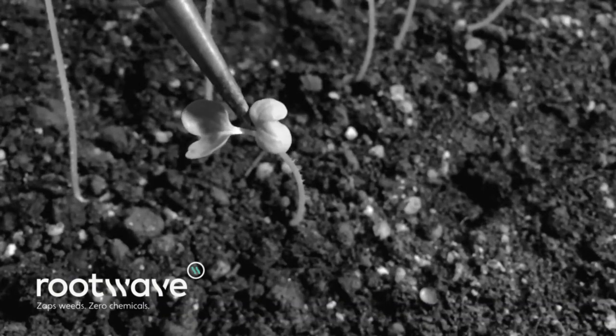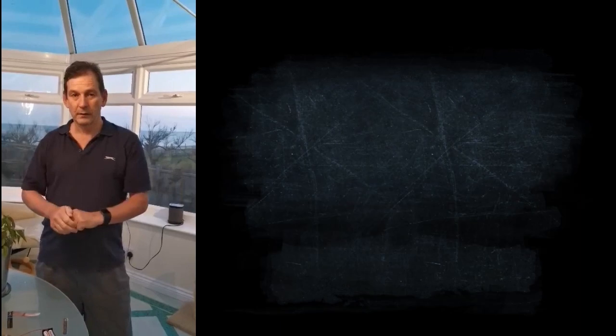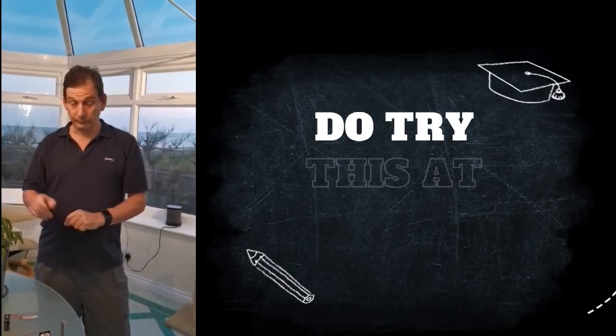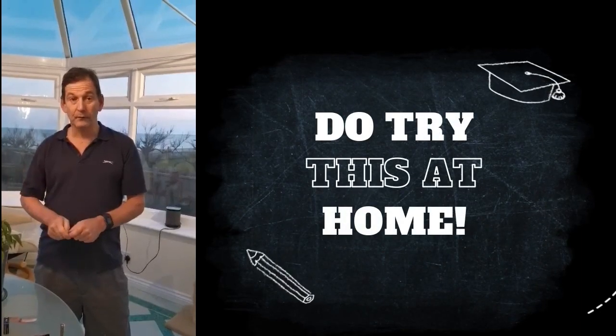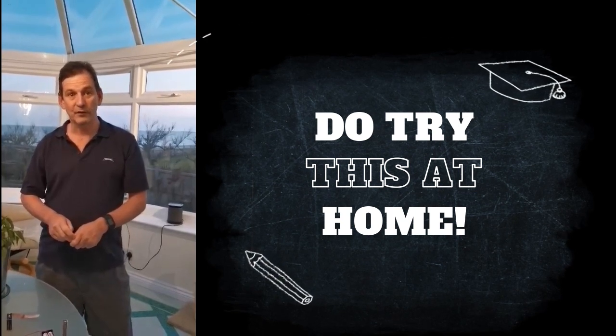Now you can make this really high voltage at home. All you need to do is take a balloon, rub it against your hair. Once your hair starts standing on end, you can then take it in a dark room and move a spoon really close to it. If you look really, really closely, you'll see a little spark. You've generated enough voltage to make a spark — fortunately, not enough to kill you, and unfortunately, not enough to kill weeds.